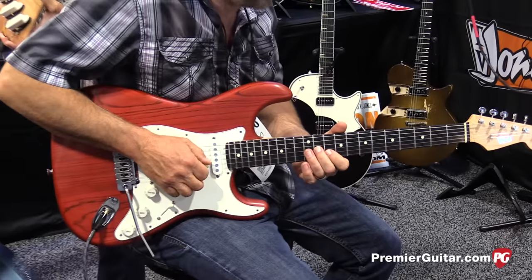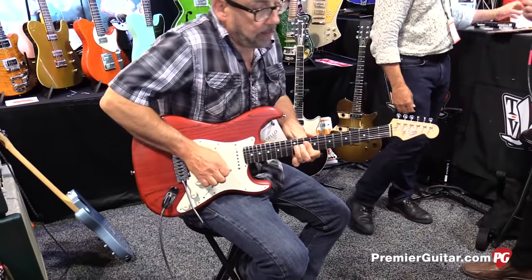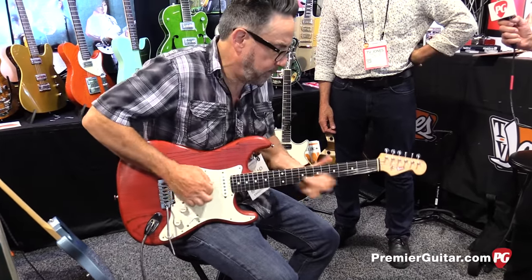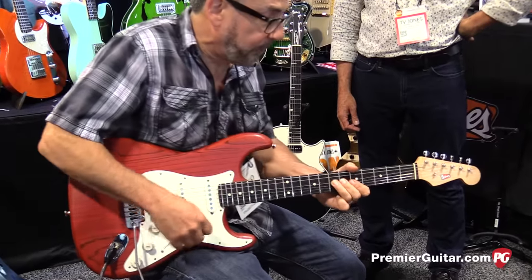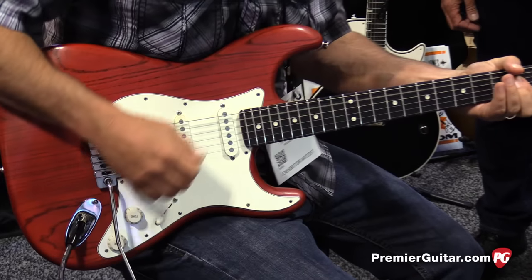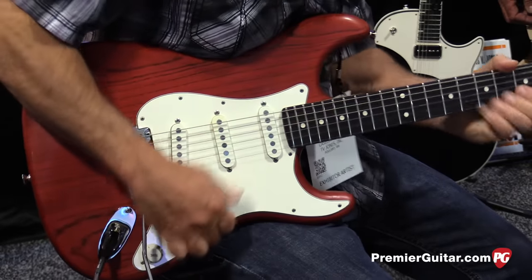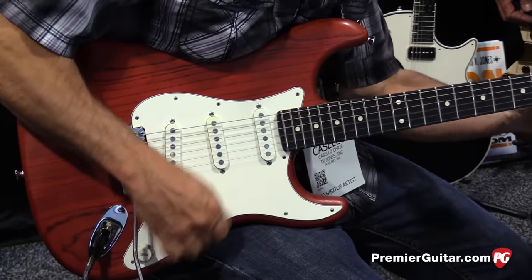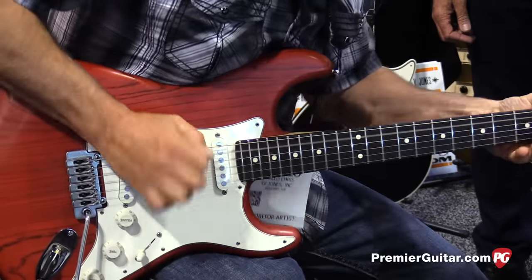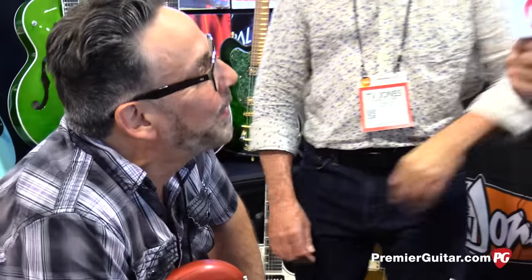Yeah, let's hear that with a little gain. And this is Chris Casella playing, by the way. Chris, what are those pickups like as a player?